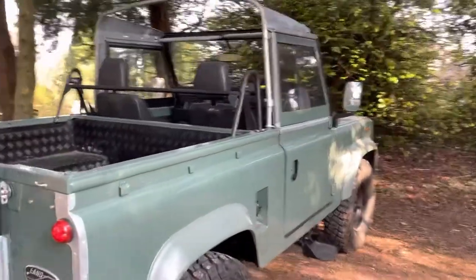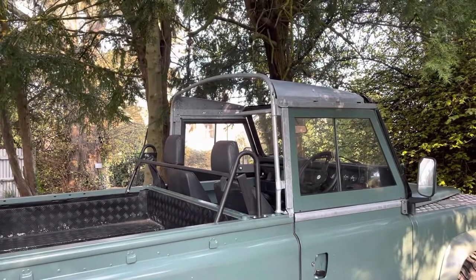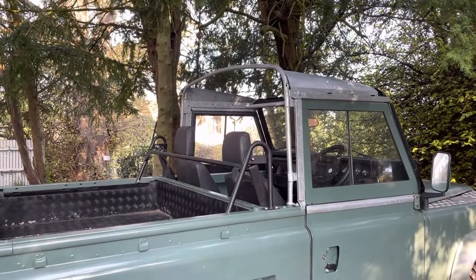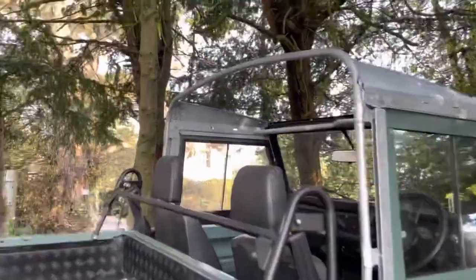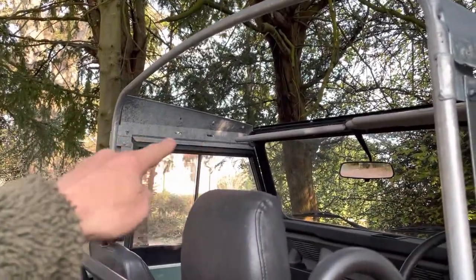Hi, it's Mark the Land Rover. What I've done is I've taken the bikini hood off and I'm going to go with a full canvas, I think. The bikini hood was a bit of a gimmick, really. I'm not happy with it being aftermarket because the loops — the kind of catches in here snapped, the plastic catches in there snapped.